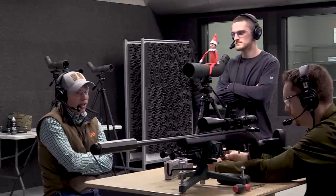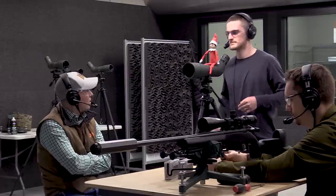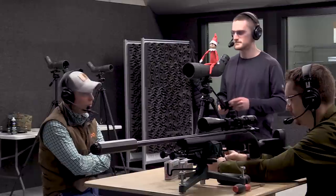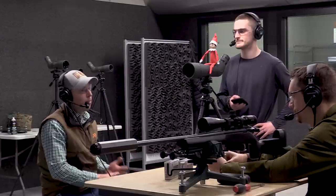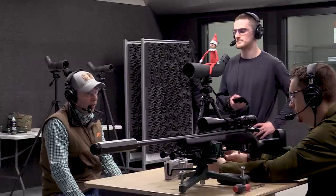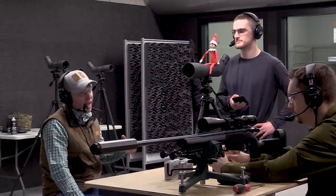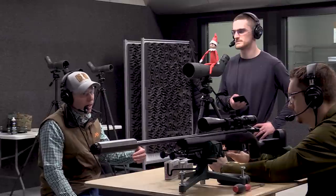If you haven't sighted in a rifle, maybe you've had your buddy do it — someone with a lot of gun experience. It can definitely be a little intimidating. Nobody wants to have an errant round go downrange. When people want to go to the range or go hunting, they want the utmost confidence that the bullet's going to impact exactly where they want. A person might have five days of vacation dedicated to a hunt, and if they get a chance at a buck or bull, they don't want to miss.